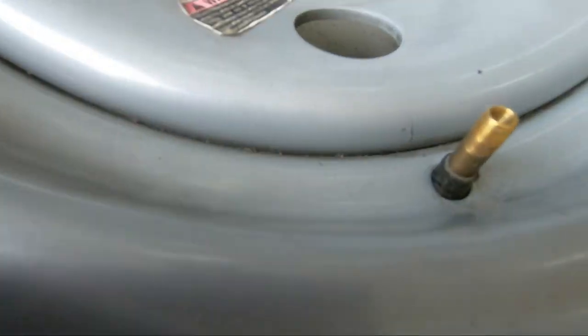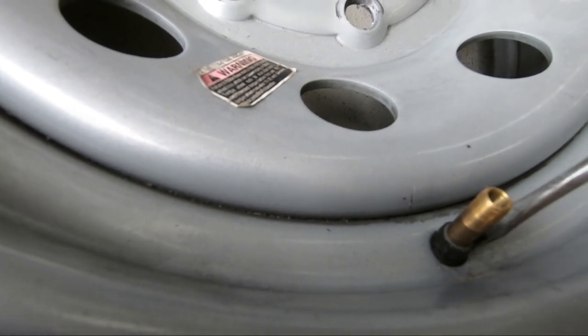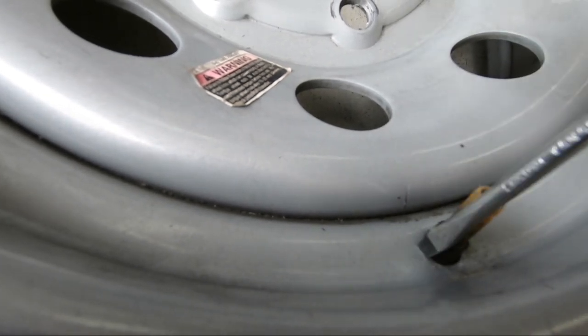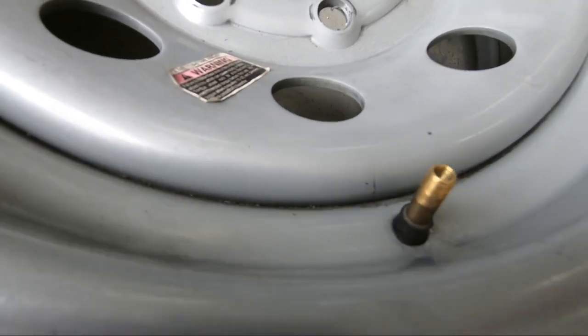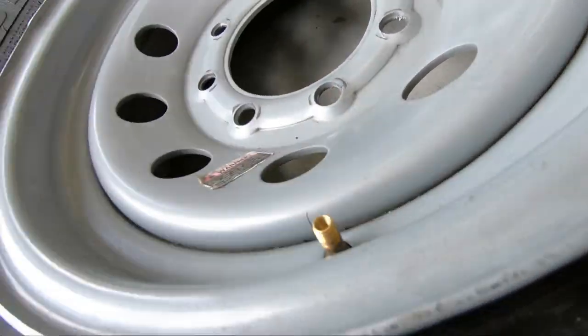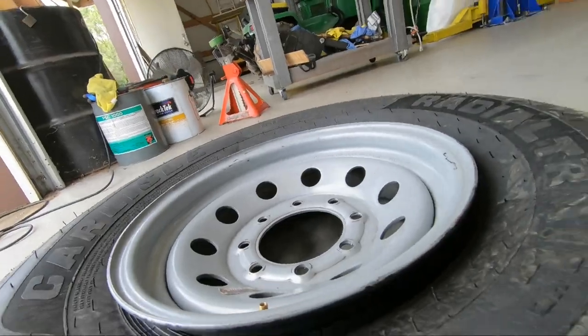I'm not even getting it out. You see this rubber kind of around here? I took the screwdriver and just started working that rubber all the way down into the rim until it's loose. Let me put the camera down so I don't lose it into the tire.